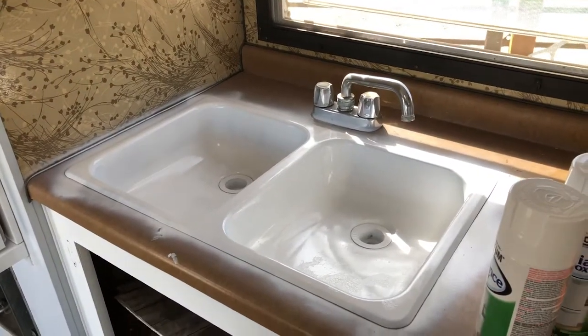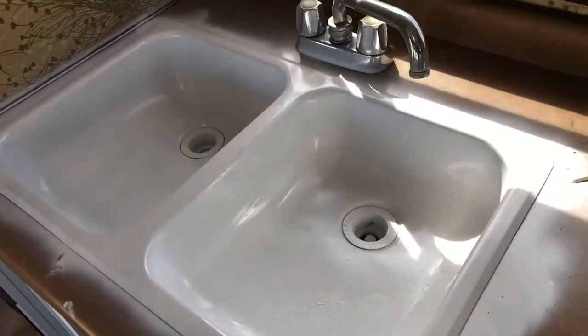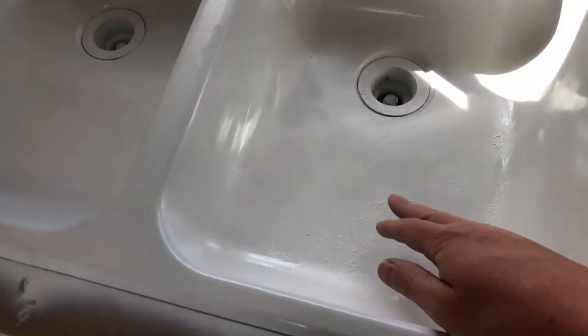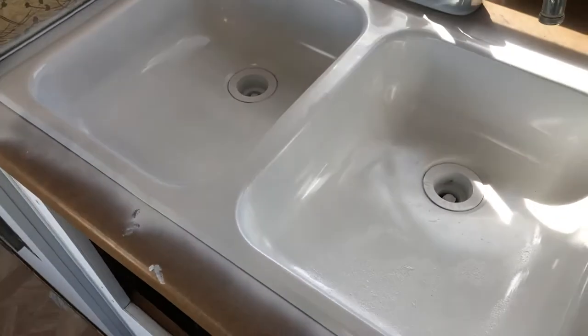Second coat - trailer update. I'm back after a while. I haven't worked on this for some time. The last thing I did was appliance epoxied the sinks, toilet, and tub. Here's the sink after two coats of epoxy - honestly it didn't turn out as good as I was thinking on the metal. You've got all this bubbling up. I might need to go over it with another coat.